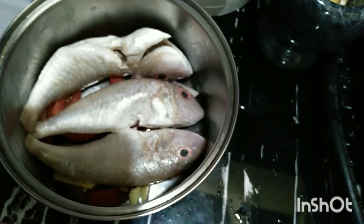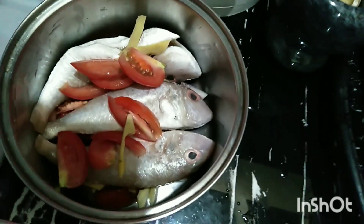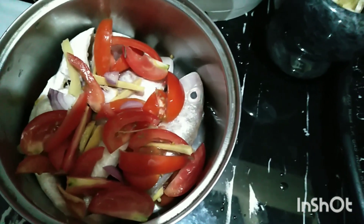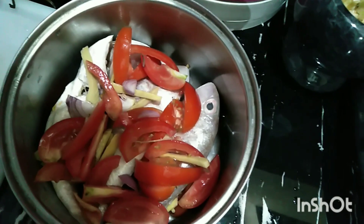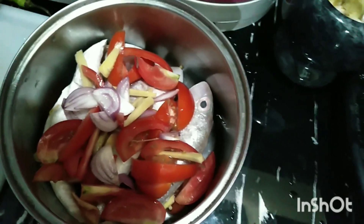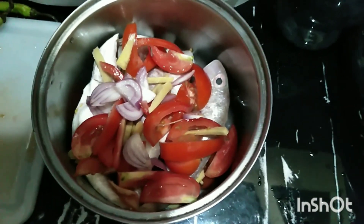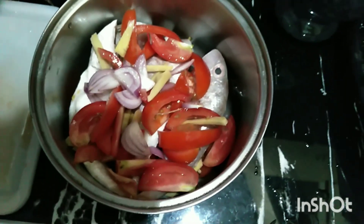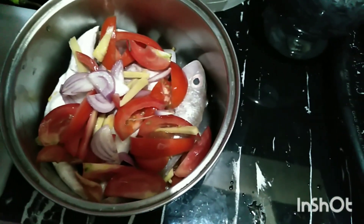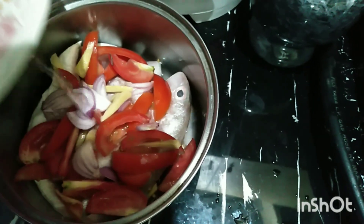So yung isda natin guys, meron na yung asin — dapat inaasinan mo na siya bago lutuin para yung asin na ma-absorb nung isda. So lagyan natin siya ng konting tubig para pampaluto sa kanya.